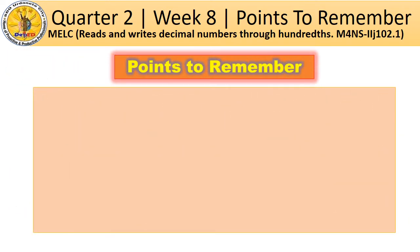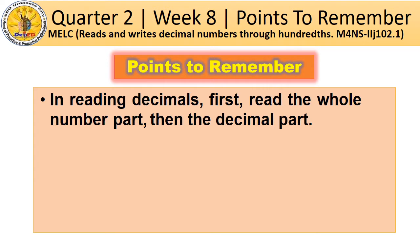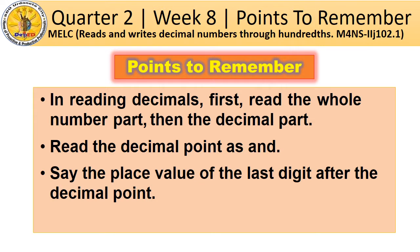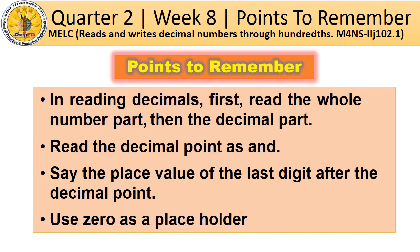Points to remember. In reading decimals: first, read the whole number part, then the decimal part. Read the decimal point as 'and.' Say the place value of the last digit after the decimal point. Use 0 as a placeholder.